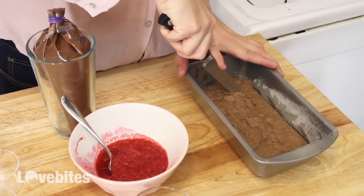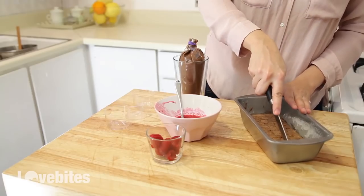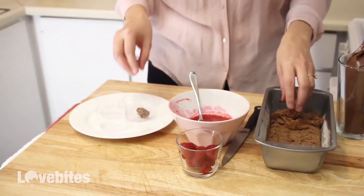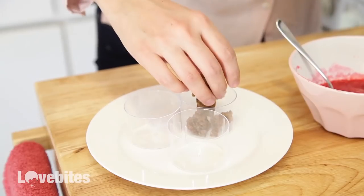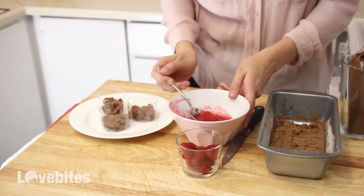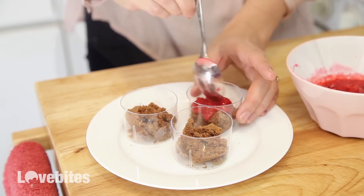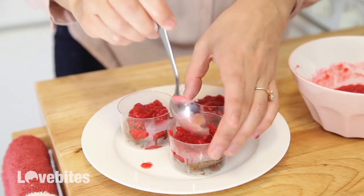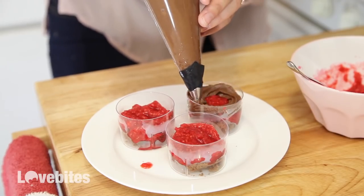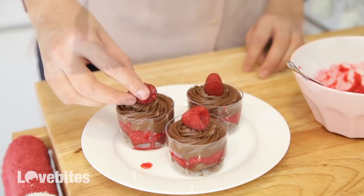I'm going to slice the brownie into little squares and use them as my base for my shooter. Next, add your raspberry layer. Then pipe on your chocolate mousse. And add a raspberry on top as a garnish.